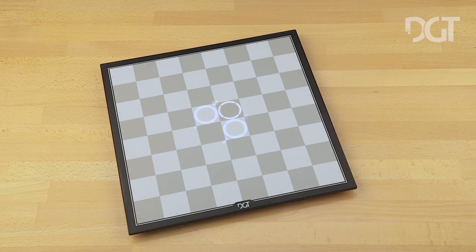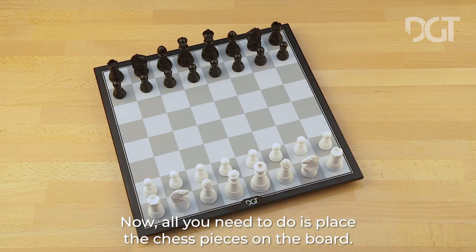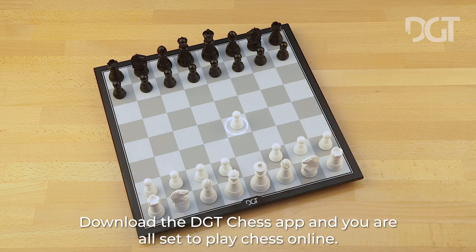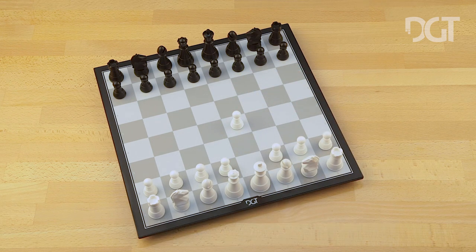Now all you need to do is place the chess pieces on the board, download the DGT Chess app, and you are all set to play chess online. Let's play!